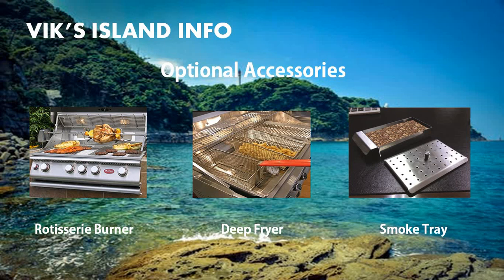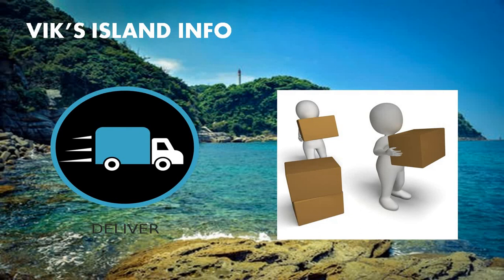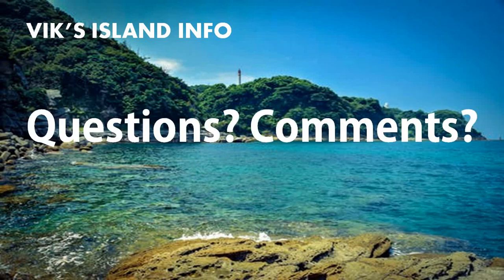You can see these and other accessories for your grill in the links below this video. To purchase your Cal Flame LBK401 outdoor barbecue island, click on the link below this video, initiate the purchase, and schedule the delivery. The island ships in two to three weeks and is delivered via an Amazon carrier. The island should come pre-assembled with no further installation required. If you have any further questions or comments, please write down below this video. Thank you.